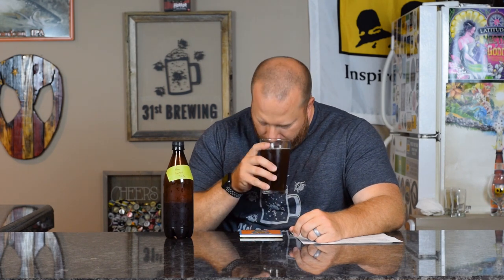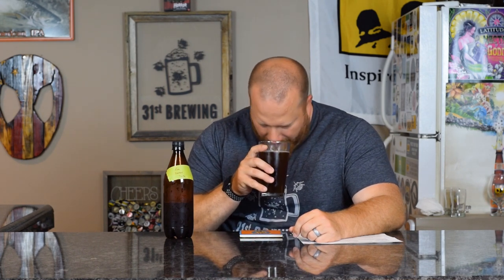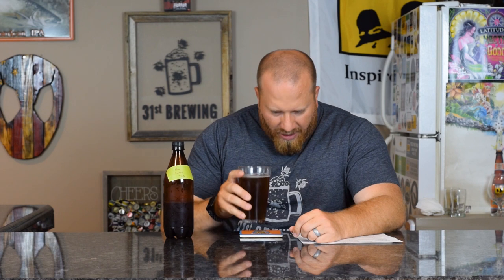On the nose, sweet malt is about all I'm getting. With a 7.5% beer, I would have thought that sweet malt smell would be a little lower, but you're still going to have that grain profile come out. I didn't think I'd get the sweet part as much though. It's very faint on that sweet malt — nothing big. It smells like an older beer.